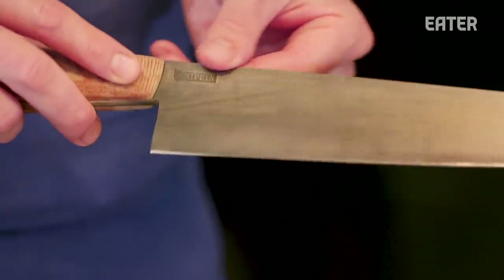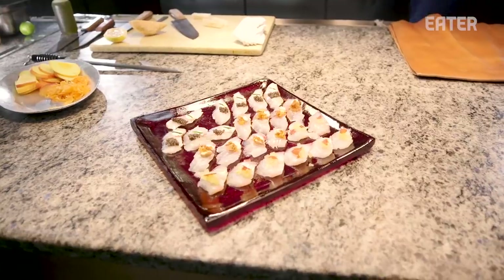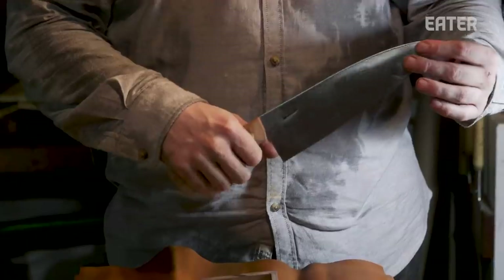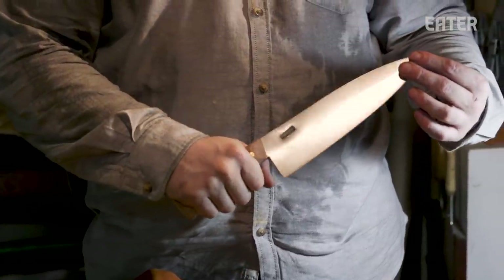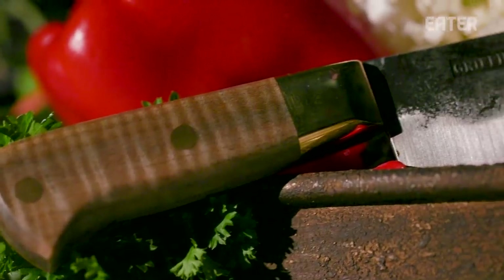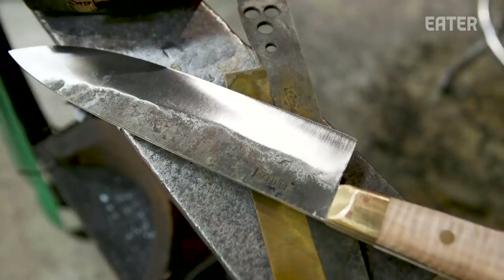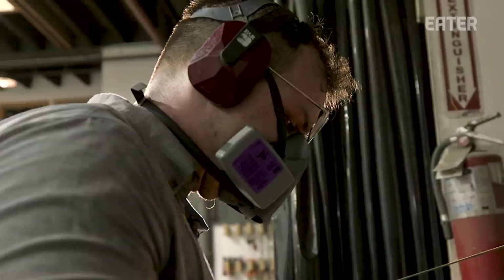Coming from working in kitchens and now making knives promotes the expression and creativity of the person who's using it. That's what keeps me so motivated to keep making more knives — seeing a knife that has imperfections that represent the fact that it was handmade. I try to do my best to make something that lives up to the standard of where people want. Something that has my spirit put into it, has a story behind it, then goes into somebody's knife kit and helps them express themselves through the food they make. They all reflect a certain part of me and how they were made.